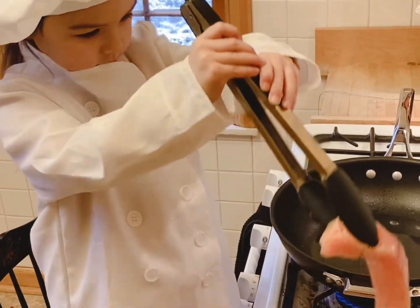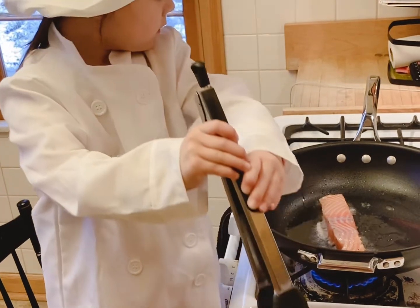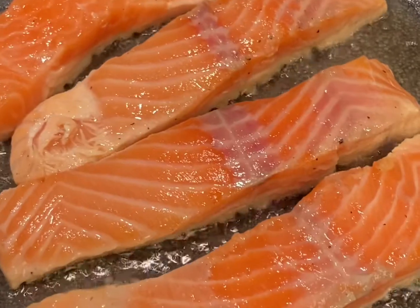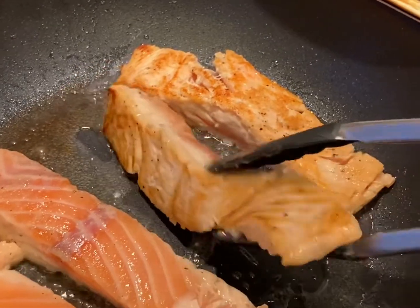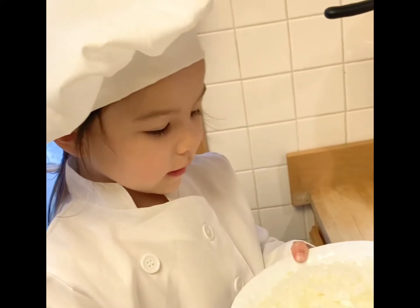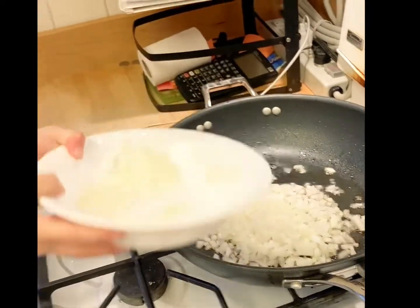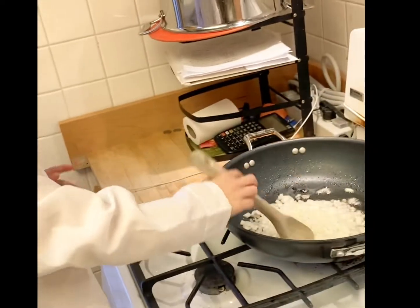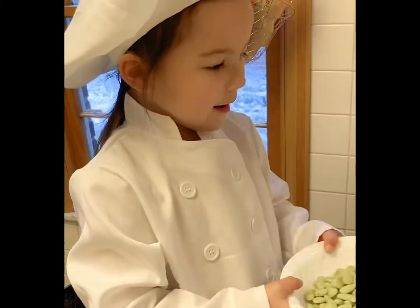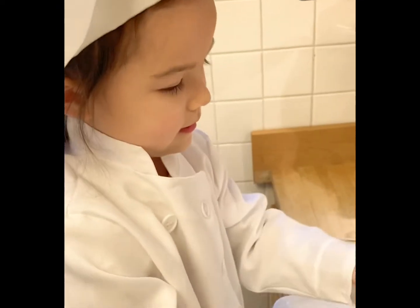They are slippery, huh? Careful — let's put them all in, please. Let's put honey in it. Oh, look at that! Now let's put honey in it. What kind of beans are those? Do you know? Those are lima beans. Honey, careful, the pot is hot.